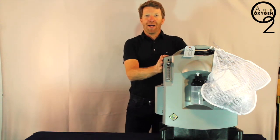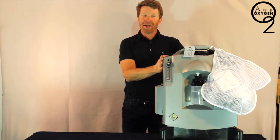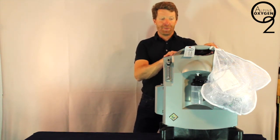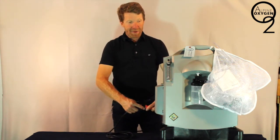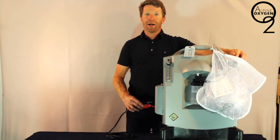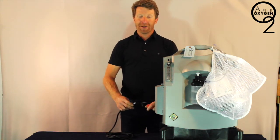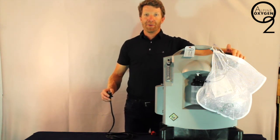When your concentrator arrives at your hotel, condo, or private residence, it should be set up similar to the way this one is set up currently. The first thing we want to do is plug the unit into power. We will now test that there is power by turning the unit on using the power button on the right-hand side. The unit will make a short audible beep to let you know that it is currently working.